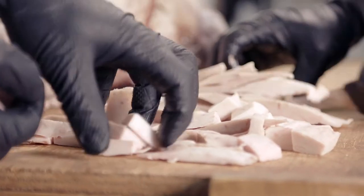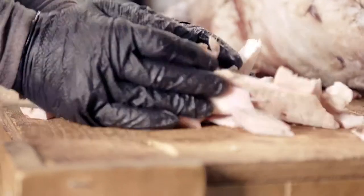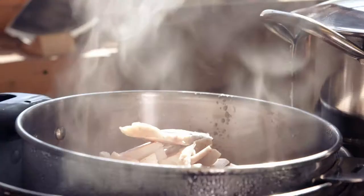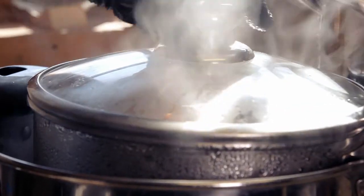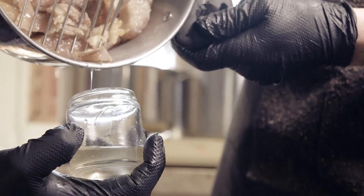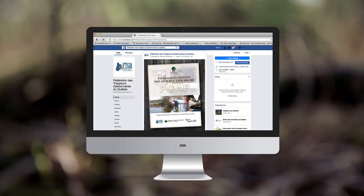The fat of bear is an excellent waterproofing agent. If you wish to use it, collect portions of fat and melt it in a water bath. Then transfer it to a glass jar and let it cool down. To know more, consult the Fédération des Trapeurs Gestionnaires du Québec.